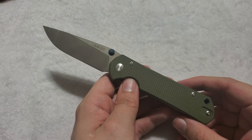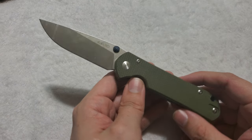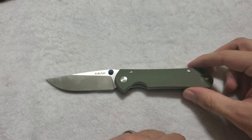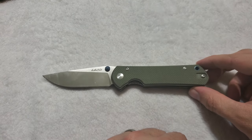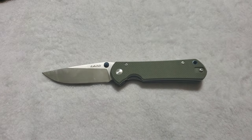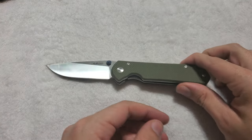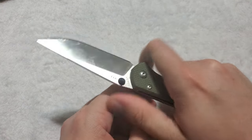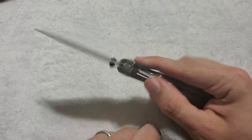One thing I cannot believe is the price point on this — you can get these for about $23 US, which is what I paid. And for $23, this may be the best knife in that price range that I have ever owned. Genuinely, it may just be the best knife I've ever owned in that price range. It beats knives I've owned in the $30, $40, and many in the $50 price range. Because it's not just about materials here — the quality, the fit and finish on this, is solid. It feels like it could have been sold for significantly more and no one would have batted an eye.